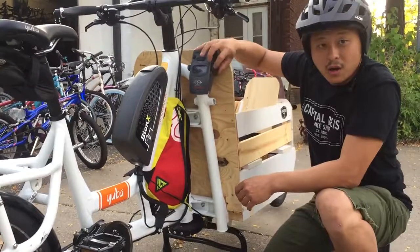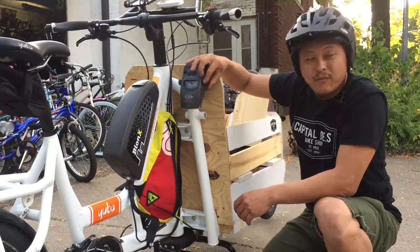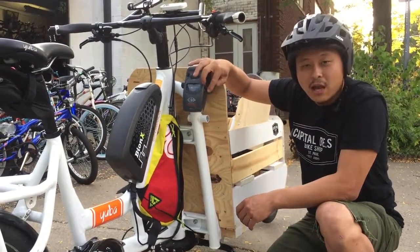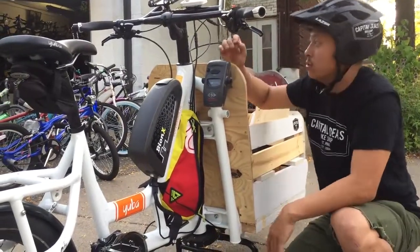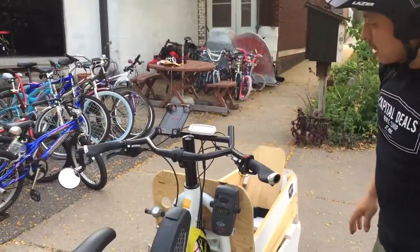We've got the horn radio combo. I know most of you guys have Bluetooth radios, but I'm real old school. I do have an iPhone holder, but it just doesn't work for me.